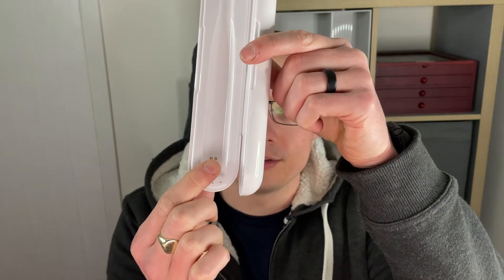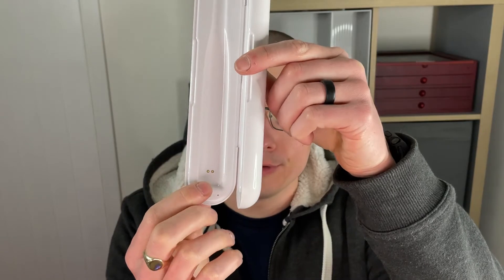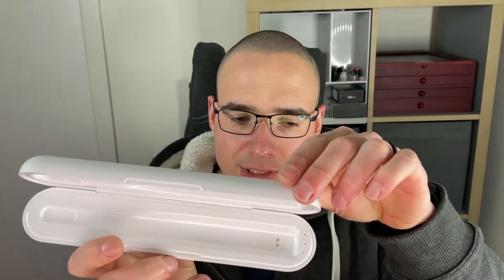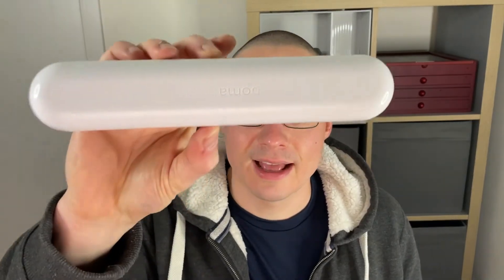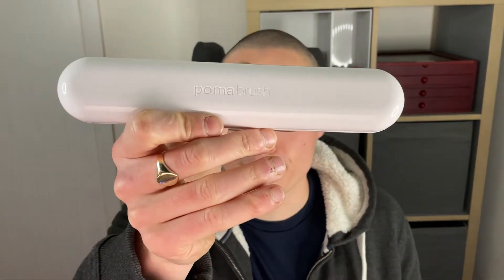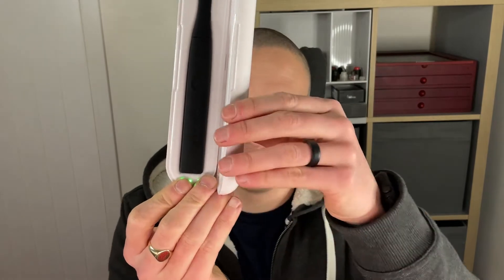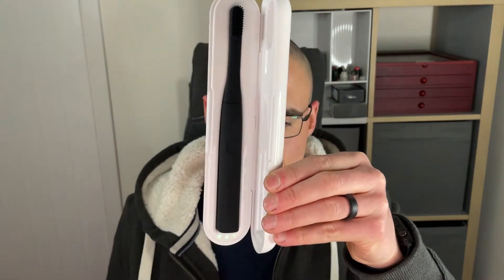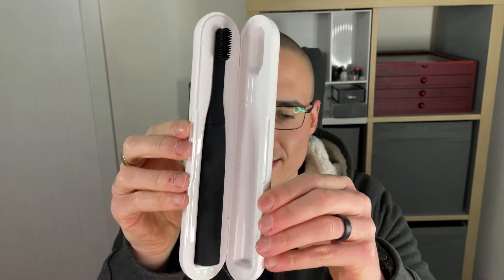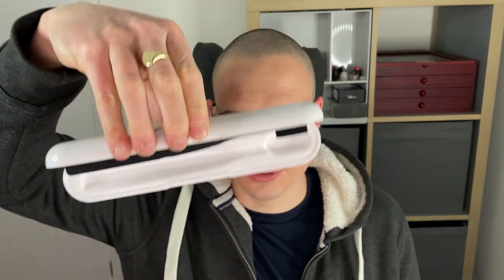You've got two gold pins there to charge the actual toothbrush itself, and it's just got a cutout for the toothbrush to sit in. It snaps closed, and it has Poma Brush embossed on the top. Here it is with the toothbrush inside — you can see the LED lights have lit up to say that it's fully charged, and you can see it's magnetically held into the case so it's not going to go anywhere.